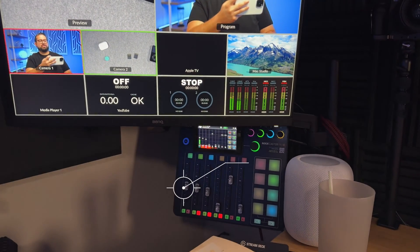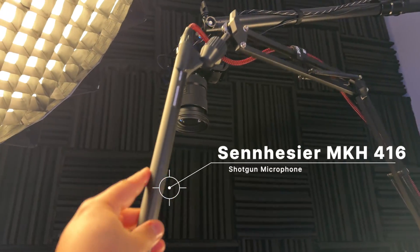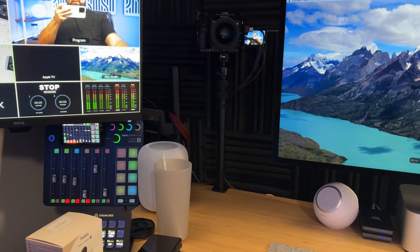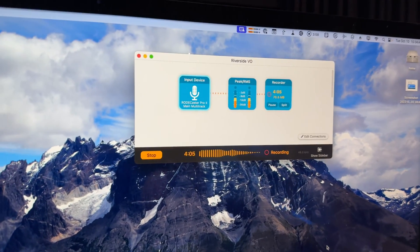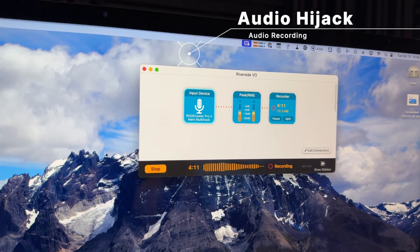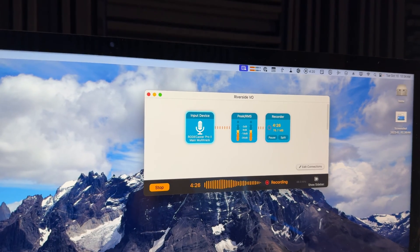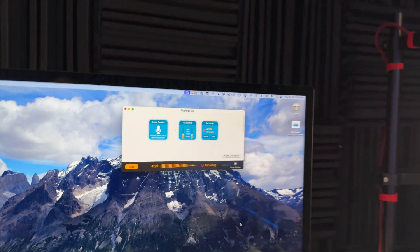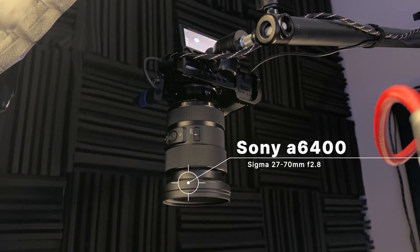Audio-wise, my audio is being recorded into a Rodecaster Pro 2, but the microphone is a Sennheiser MKH 416 shotgun mic — an industry standard. I'm recording the audio separately directly into Audio Hijack on my computer. I record it to a separate file, then match it up later in a multicam clip. I also run some filters through it using iZotope RX10.